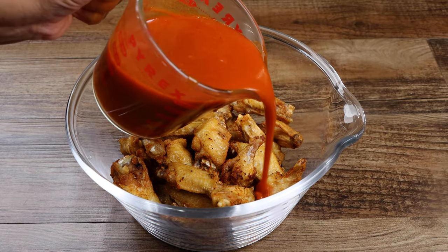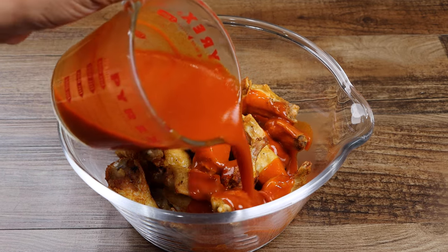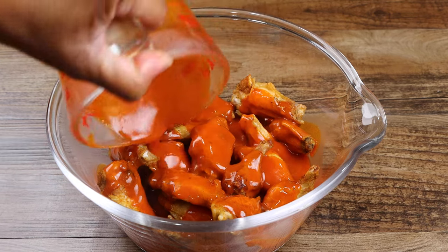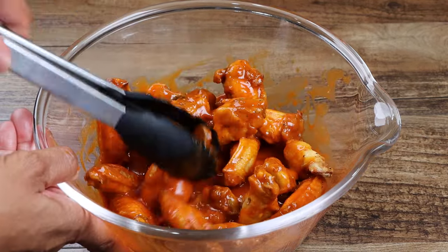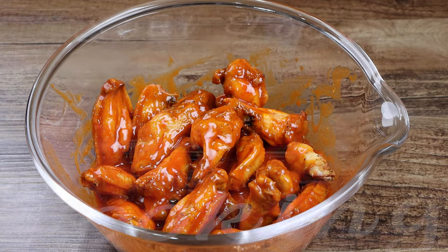Now pour the buffalo sauce over your wings, then toss until they're well coated. If you like my recipes, share the love and tell others to come join the Soul Food Cooking family. Thanks for watching and don't forget to subscribe to Soul Food Cooking.